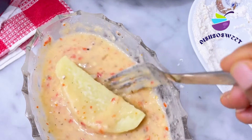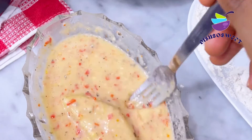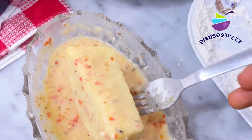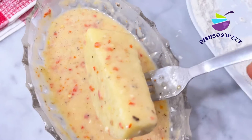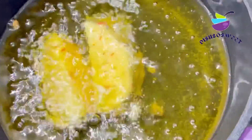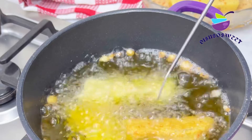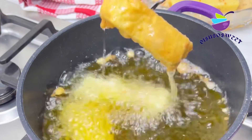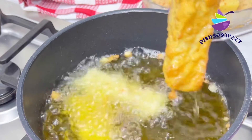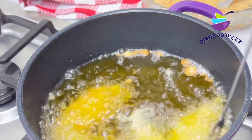All you need to do is coat your yam well in the batter, then transfer it into the oil. Place the pan on low heat so it cooks through — remember the yam is not fully cooked yet. On low heat it enables the yam to cook through and you get this lovely tasting yamarita. See how good it looks!